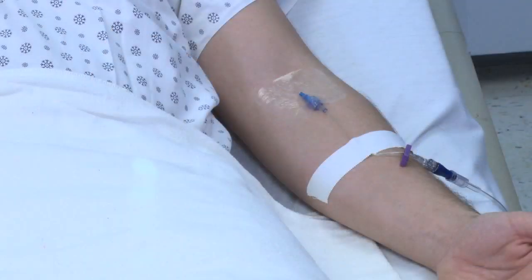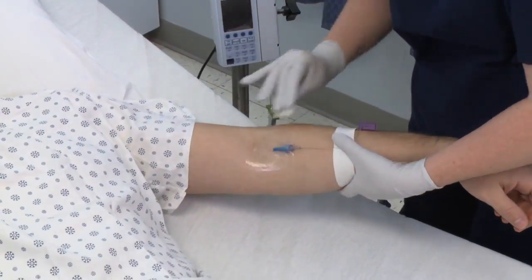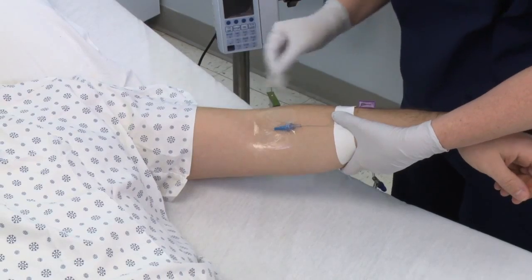Begin by securing and dressing the IV line according to your hospital protocol. Apply skin prep to the areas where the adhesive will be placed. Allow approximately 30 seconds for the skin prep to dry.